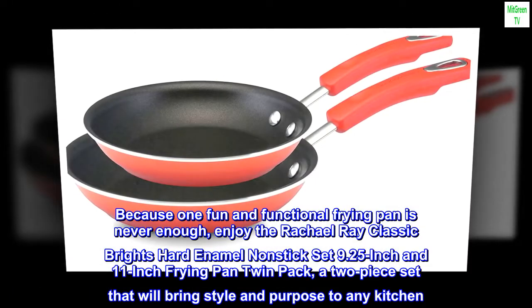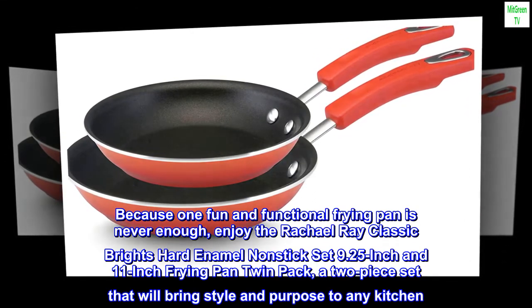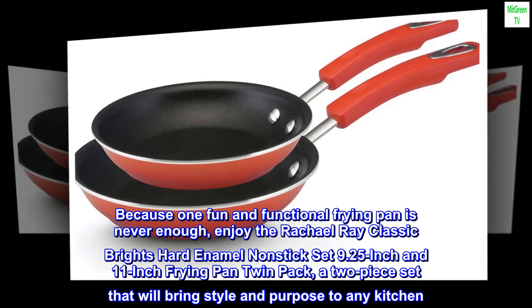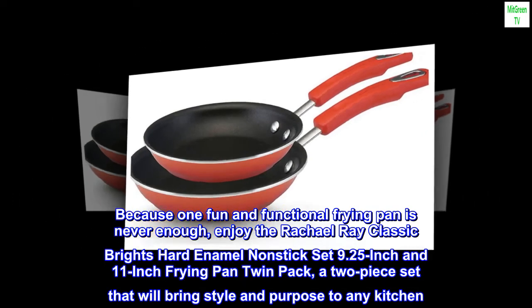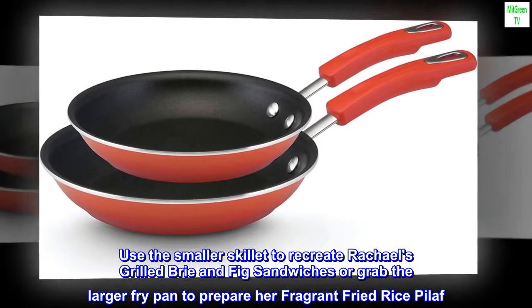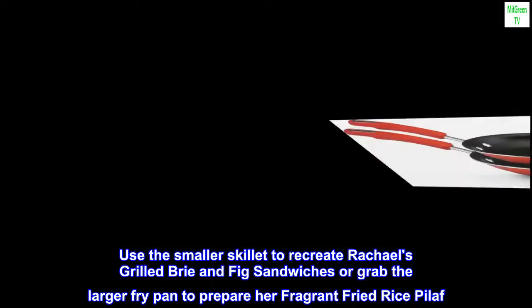Because one fun and functional frying pan is never enough, enjoy the Rachel Ray classic brights hard enamel nonstick set — a 9.25 inch and 11 inch frying pan twin pack — a two-piece set that will bring style and purpose to any kitchen. Use the smaller skillet to recreate Rachel's grilled brie and fig sandwiches, or grab the larger fry pan to prepare her fragrant fried rice pilaf.